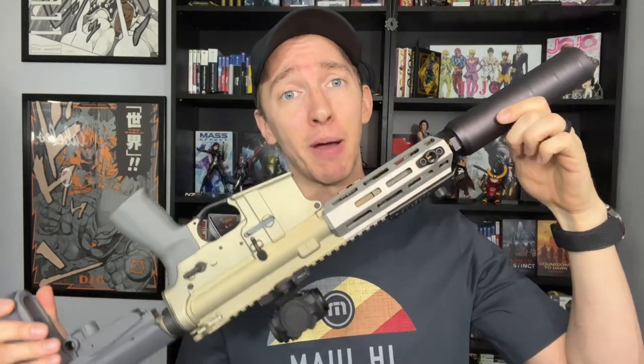Hey everyone, I'm Brett. Welcome to Nightwood Guns. Today we are going to be reviewing the Q Sugar Weasel in 300 Blackout. This is actually my personal go-to home defense gun that sits next to my bed, so if you see it covered in pet hair, you'll know why.